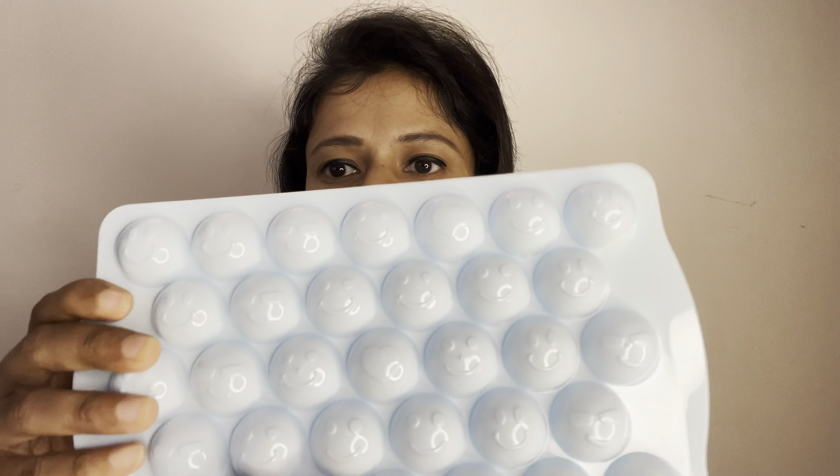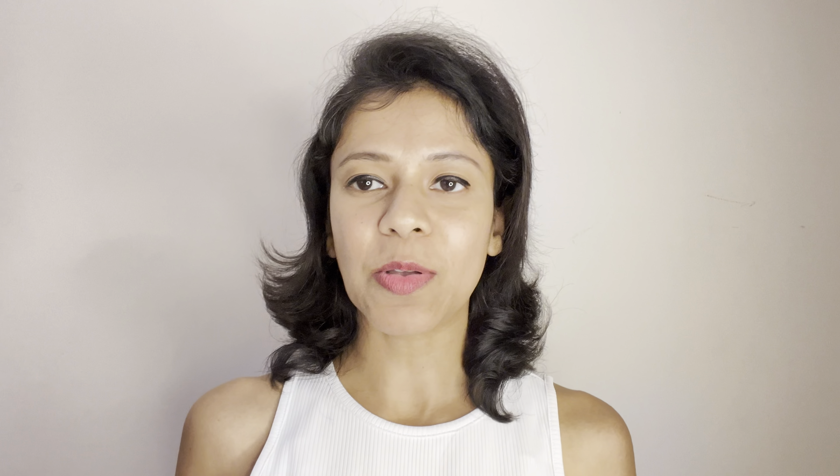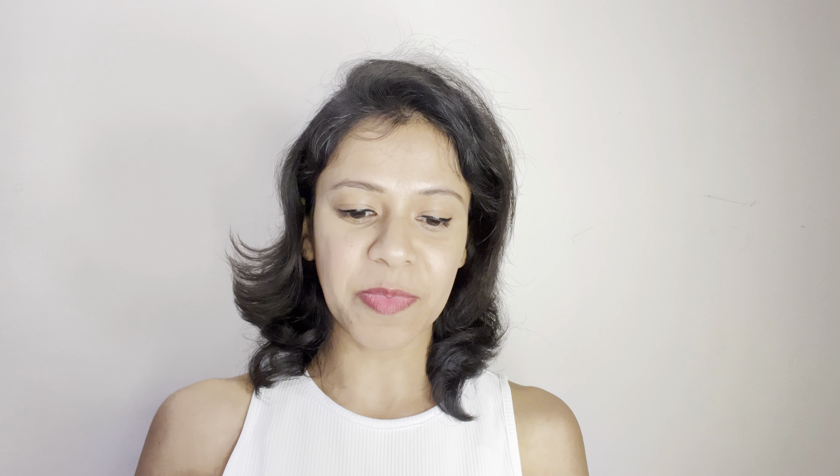Ice tray! Initially I thought it was a set of two, but later I realized it's just one ice tray. You just have to fill water from here and at the end you will get multiple smiley shapes. I will also insert images somewhere on the screen. It's a plastic thing, very sturdy, and I really like the smiley shape design.